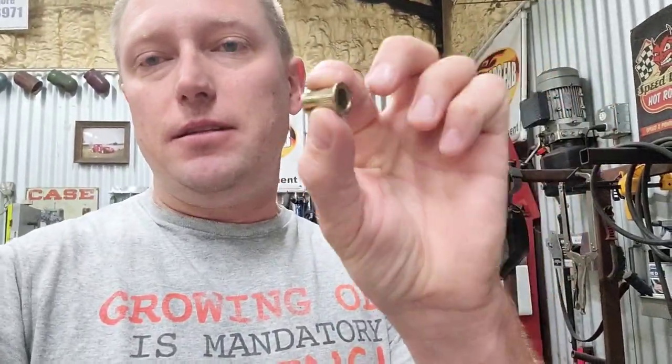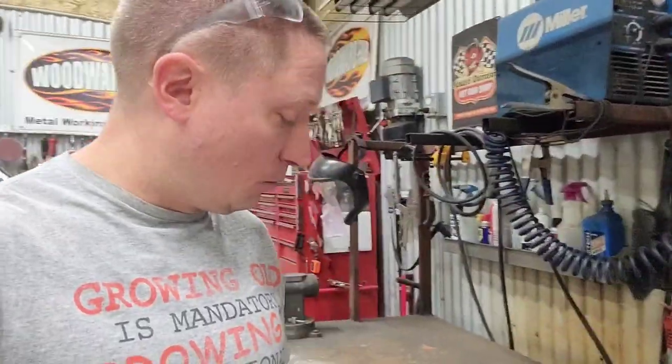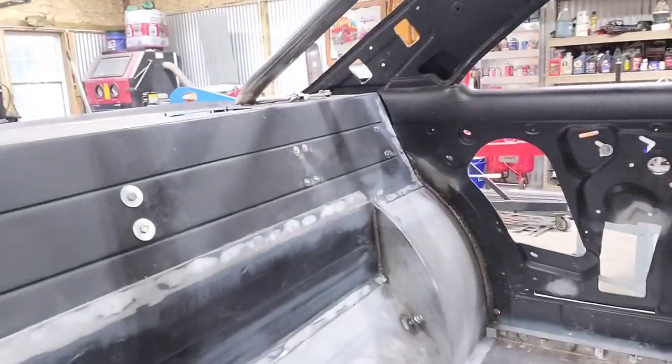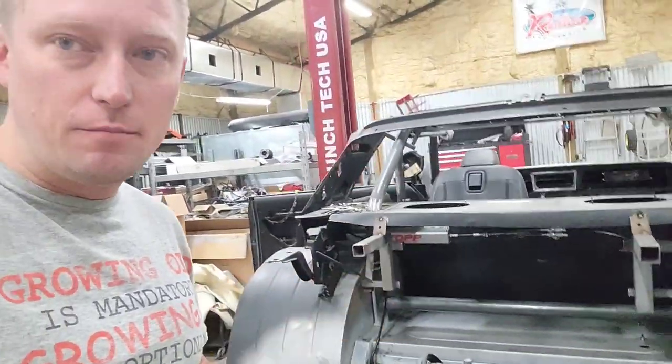Rivnuts are a really cool little thing — I'll put a link down below in the description. It's basically just a little threaded female rivet. You use a special set of pliers, put one of those rivets inside a hole in a piece of sheet metal, and the pliers expand the rivnut. They give you threaded holes that have ultimately allowed me to mount my e-stop to the backside of my package tray.